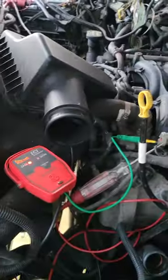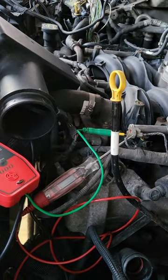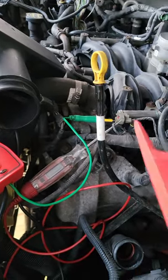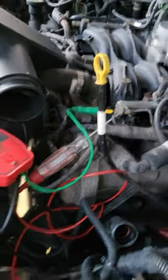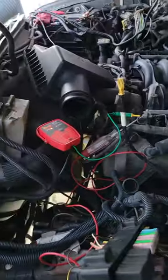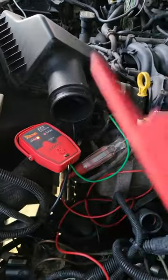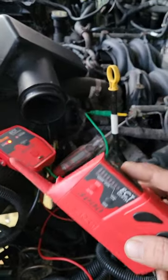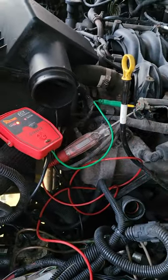We had a short in the wire that goes to all the injectors and gives it voltage. We got this all torn apart — went knees deep into it. And then I said, screw it, I'm going to learn how to use this thing. And I found the issue within an hour.